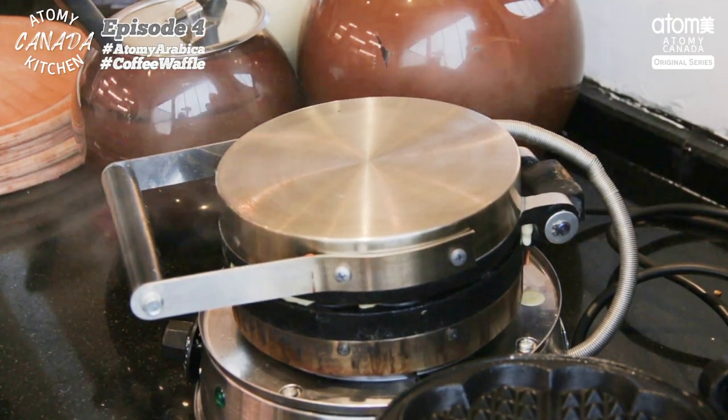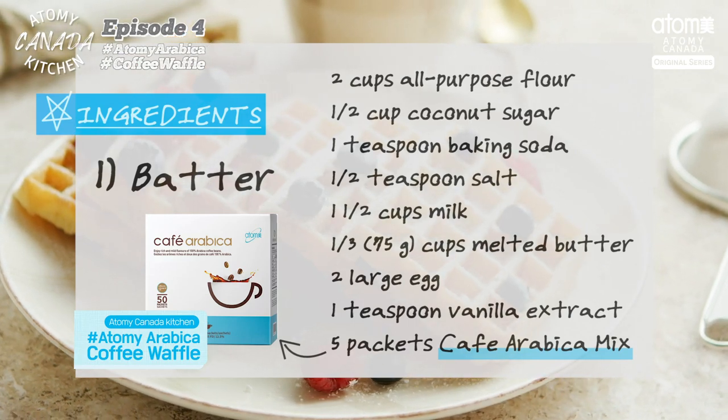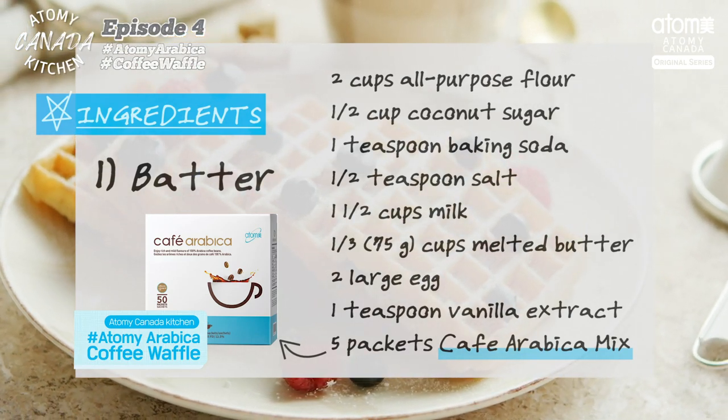First and foremost, we will need a waffle iron. Here's the list of all the ingredients we need to make this delicious Atami Arabica coffee waffle.